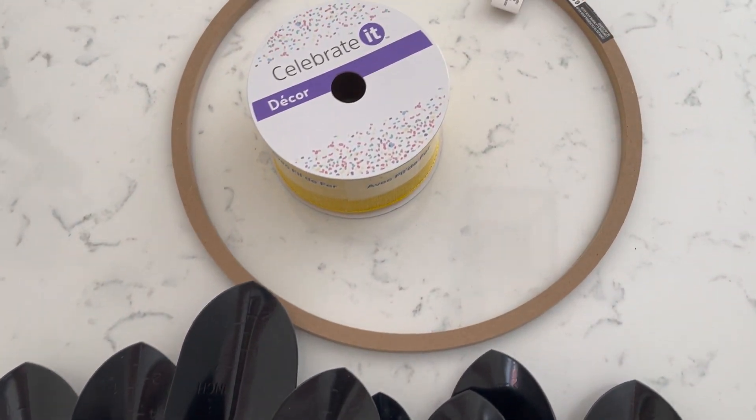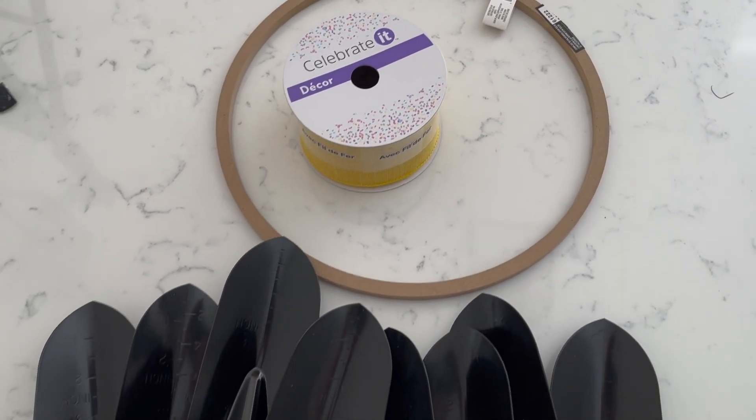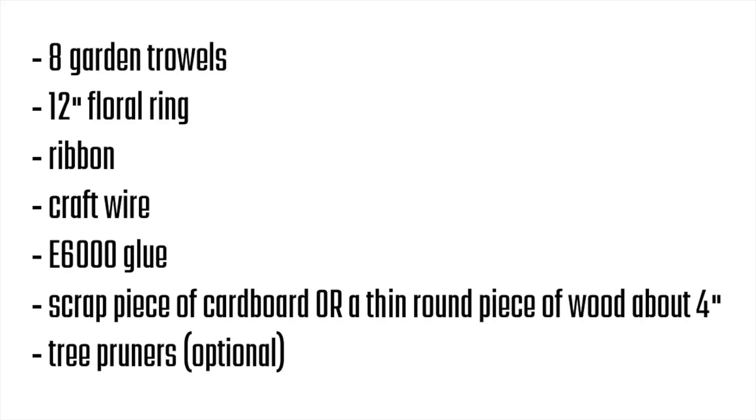It can be made really inexpensively with supplies from the dollar store, so that's always a bonus. The first thing you'll need are eight garden trowels, a 12-inch floral ring, ribbon, craft wire, E6000 glue, and tree pruners — this is optional, and you'll see why in just a minute.